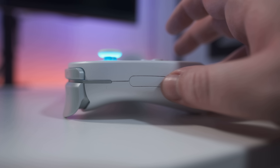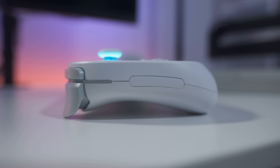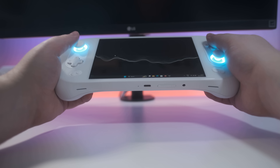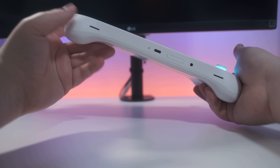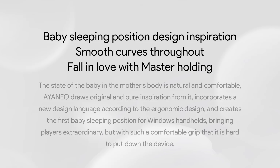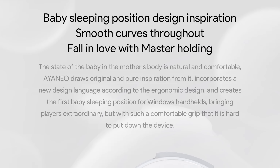It looks amazing with the glass faceplate covering the entire front save for some cutouts for the buttons. Available in both black and white, the iNeo 2 feels super premium. There are no visible screws anywhere on the body — you actually have to remove the plastic covers on the side to access any screws. Replacements are available because it's incredibly easy to damage these while prying them off. While the body isn't much bigger than a standard Nintendo Switch, it's a lot thicker for both cooling and comfort. Ergonomically it's great, at least for my little baby hands. And I'm quoting their marketing here: 'The state of the baby in the mother's body is natural and comfortable' — iNeo draws inspiration from it for their baby sleeping position grip. That had to go through several layers of approval and that's still what they stuck with.